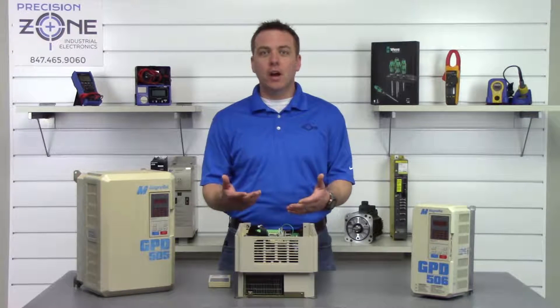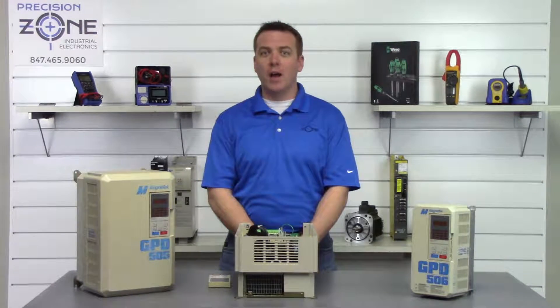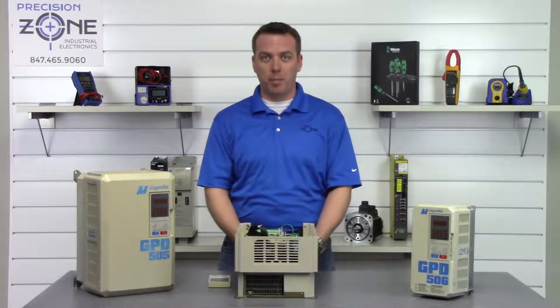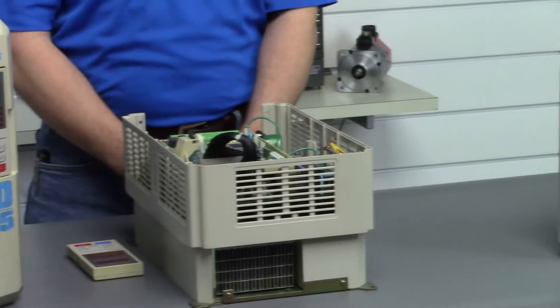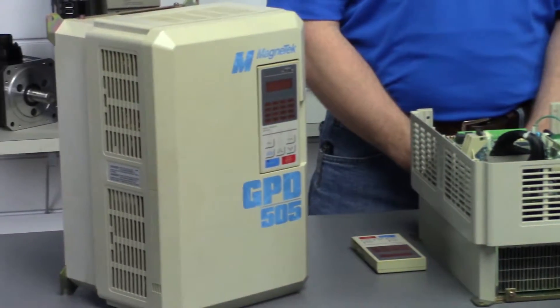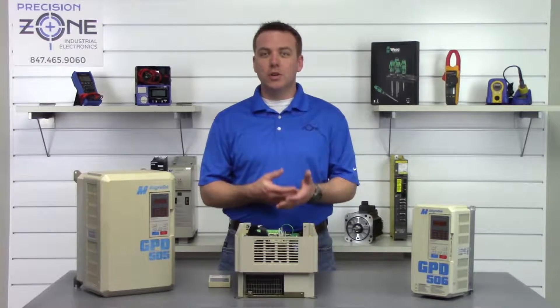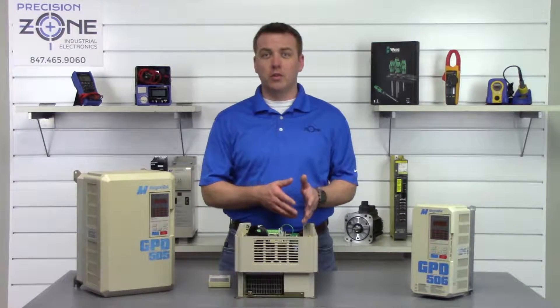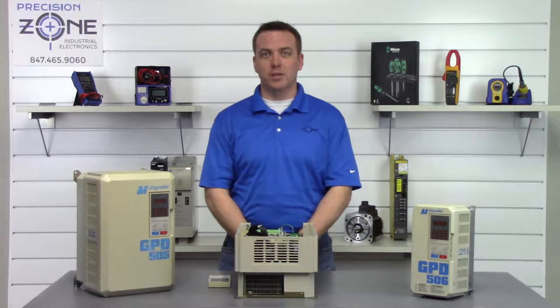If you're getting under voltage or over voltage alarms, this is probably an indication that you have a problem with your incoming power. These alarms display as OV and UV on the digital operator, and you'll want to try checking the incoming power, making sure that it's within the correct range and that it is balanced on all three phases. You must do this with a true RMS meter.